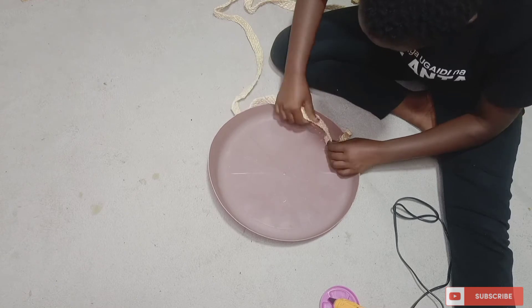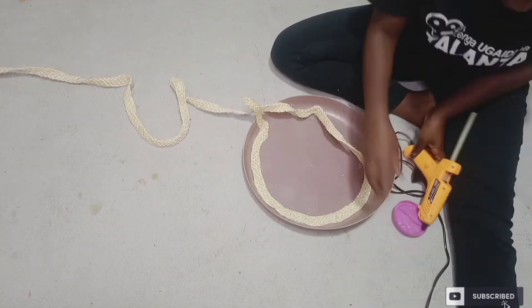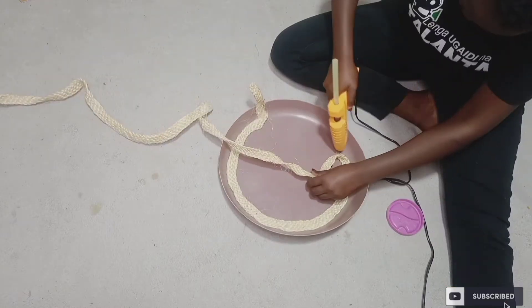To cover the basin, I'm using sisal rope to cover it. You can use any other material that you have.